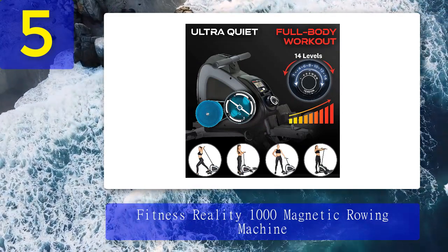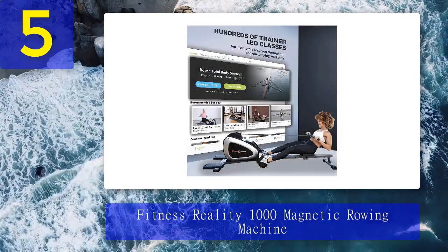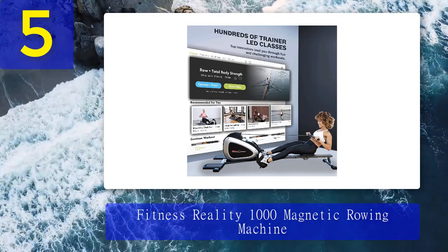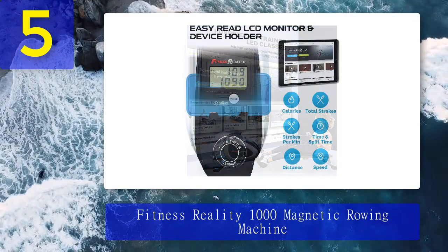It's foldable and compact. We recommend this machine for beginners because it allows them to see what it's like having a rower in their home gym before sinking hundreds or possibly thousands of dollars on a much more costly model. We'd also recommend it to advanced rowers who are looking for a budget-friendly option.